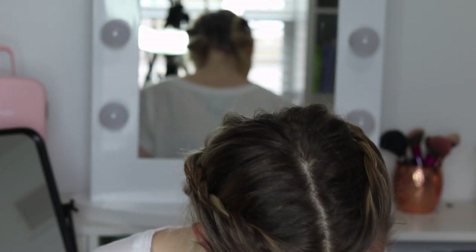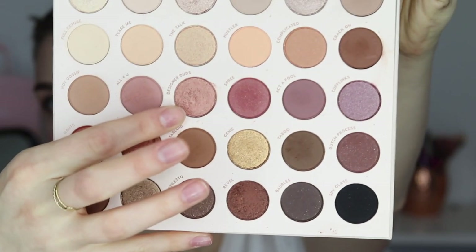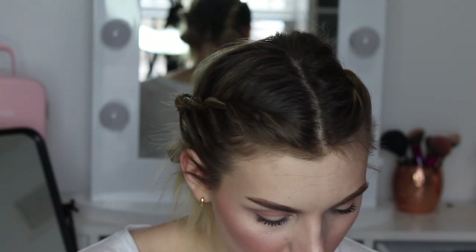I'm going to concentrate this more on the outer corner with a heavier deposit of color there. For the lid we're doing Designer Duds — that is this pretty pink gold reflect shade. I'm just going to put that with my finger all over my lid.